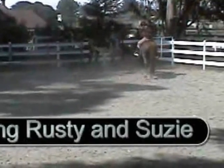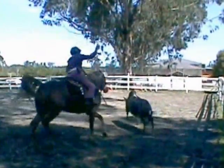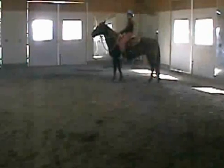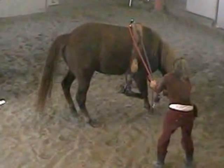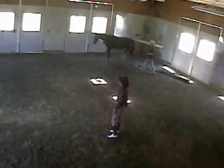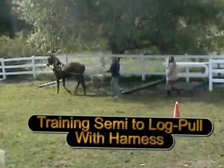Penning Rusty and Susie, our bull and heifer. Roping Rusty with Morgan horse Sammy. Training Eve to drive cart. Training Eve to work over her haunches with a motor cow simulator. Training Eve to lay down. Training Eve to harness and pull a log. Training Semi to harness and pull a log on turf.